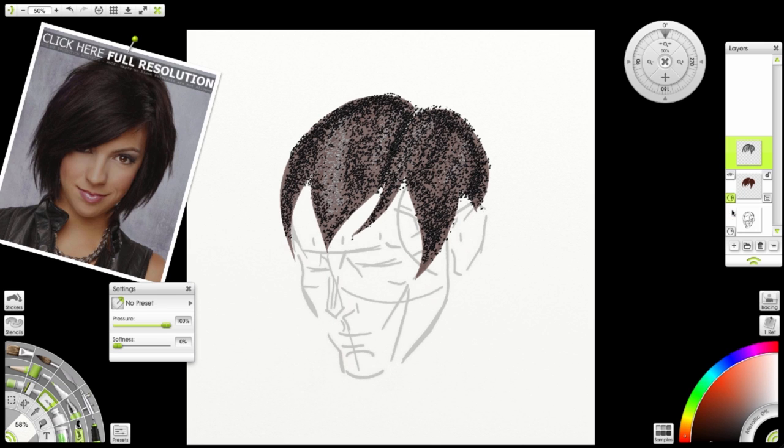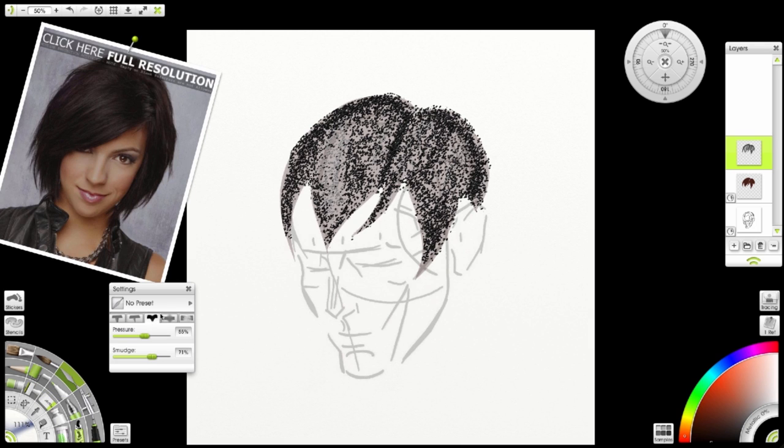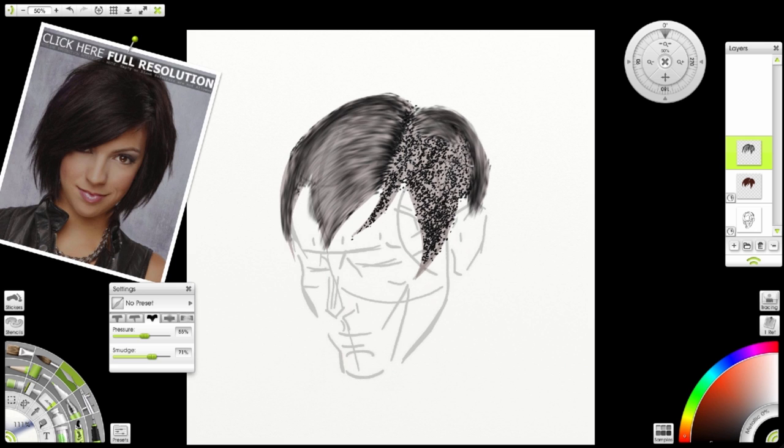Now I'm going to reduce the opacity of my base layer even more. Take my palette knife using the soft tool. I'm going to drag, starting from the center line, the hairline, and drag outwards to create the shapes of my hair. Fairly easy to do. There are many settings you can use to refine — to fine-tune exactly how much drag, how much feathering, how much blur is applied to your strokes.